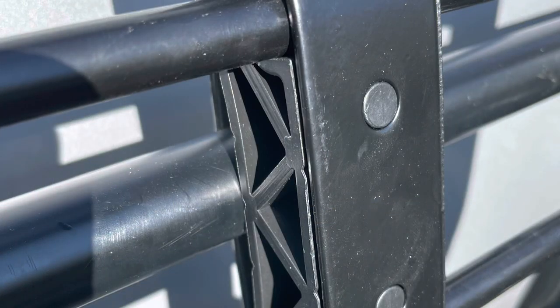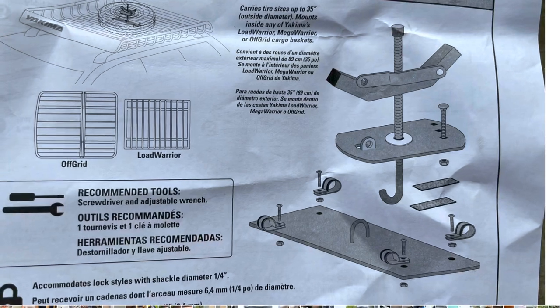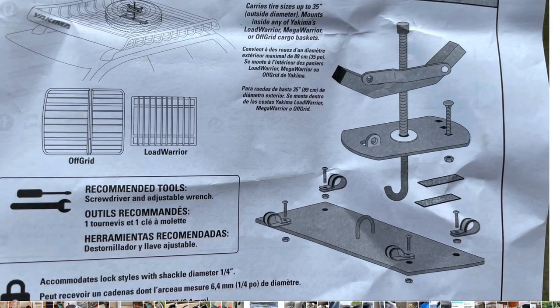It also comes with all the brackets to attach to the Yakima rack. I researched to make sure they were appropriate for the round bars, and it was pretty self-explanatory. You can buy locking versions of those brackets as some people have done, but we just opted to go ahead and put the basket on with the ones that came with it.